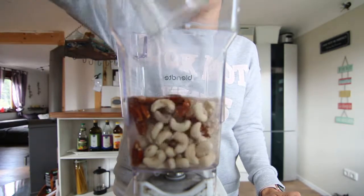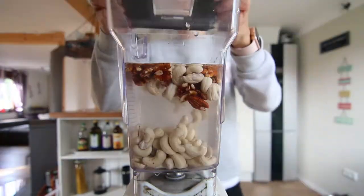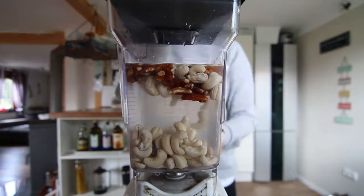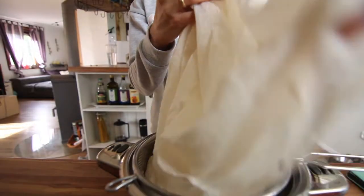Add about three cups of water, or I actually just fill up my blender, and then blend it for about 30 to 60 seconds until it's really fine. You really don't want to make it too fine or otherwise you can't strain out the pulp too much. It does become a little more creamy though, and you might not want to strain it, but I love to strain it just because it's less gritty.